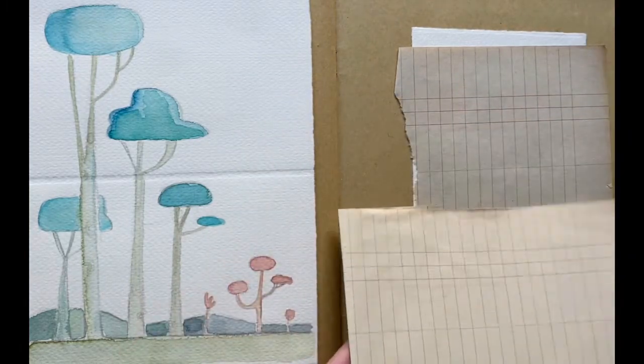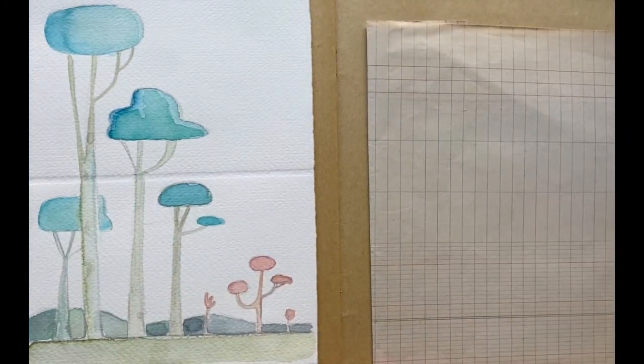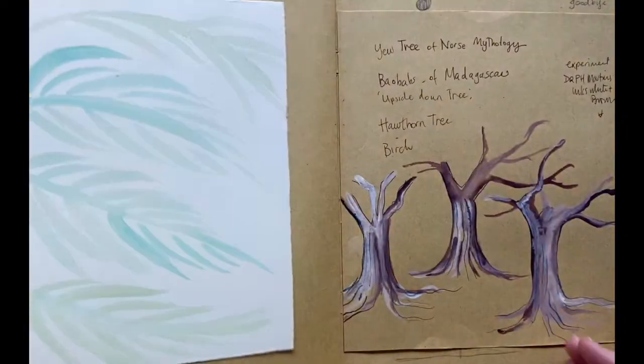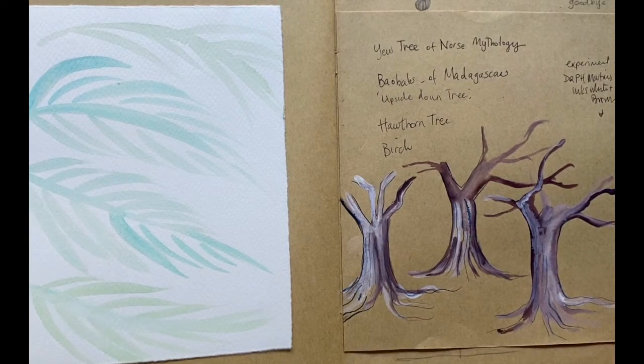These were pieces of paper that I found in India and in France, and I've used them throughout the book in different ways. I hope you enjoyed getting a sneaky peek inside my notebook. This was a lovely cover for me.